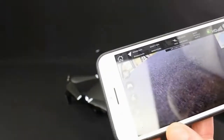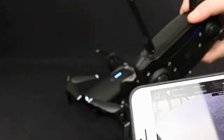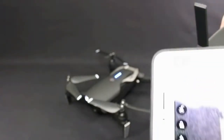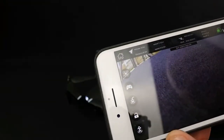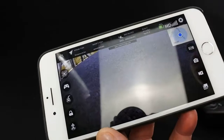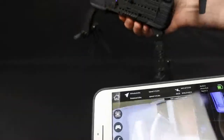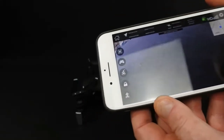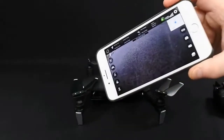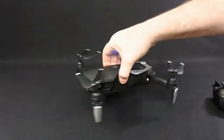The waypoint mode and other intelligent features will be covered in a further video. There is no video button on the controller — there's a photo button on the top corners, but no video button. So you have to start video recording through the app. If you've got an SD card in, it records to that; if there's no SD card present, it records to the phone itself. I've used this app before and didn't particularly like it, so I'll see what it's like when I do the flight video — I found it was dropping out a lot before.